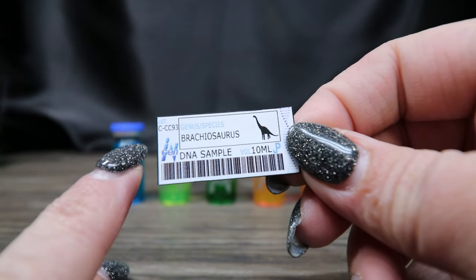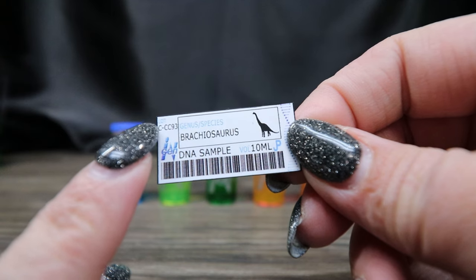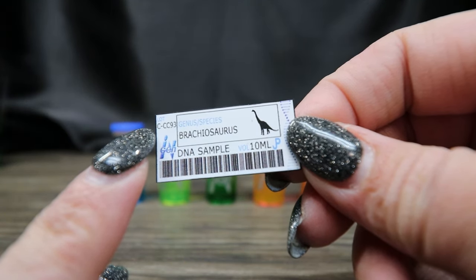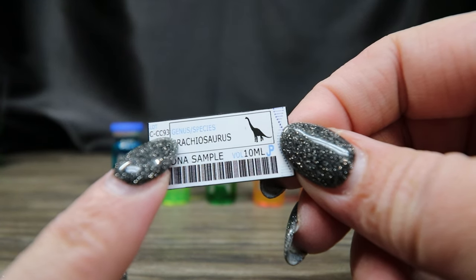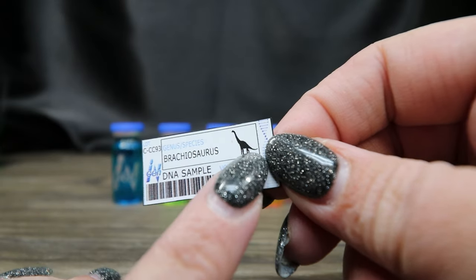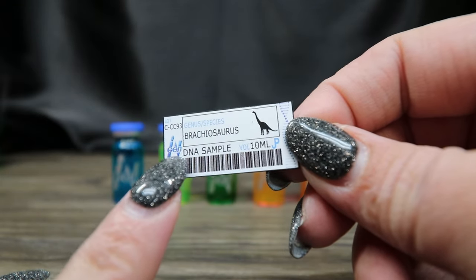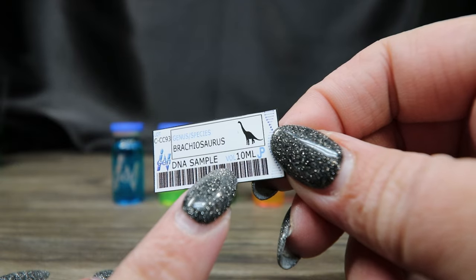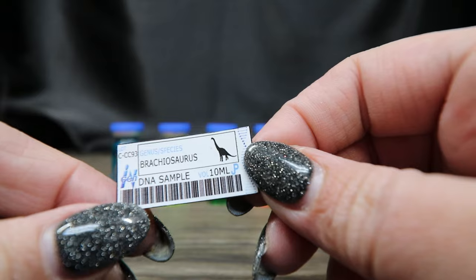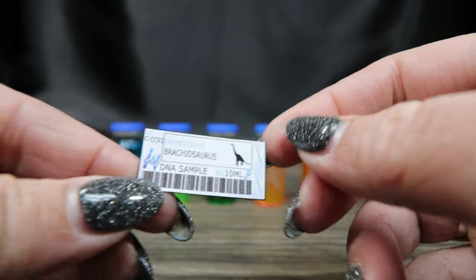On the label — it's super tiny — it says lot C-CC93, which stands for cooking and craft chick, and 93 is for 1993, the year the movie came out. I have Brachiosaurus with a little silhouette, an NGen DNA sample, volume 10 milliliters, JP for Jurassic Park, the barcode, and then the little DNA strand.